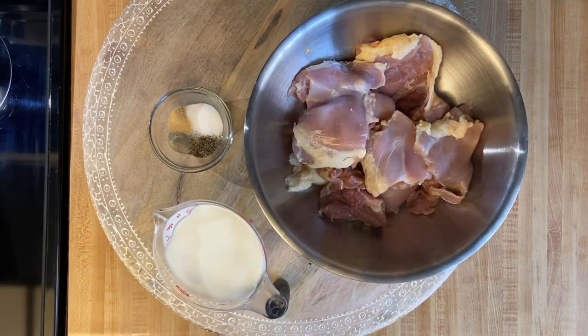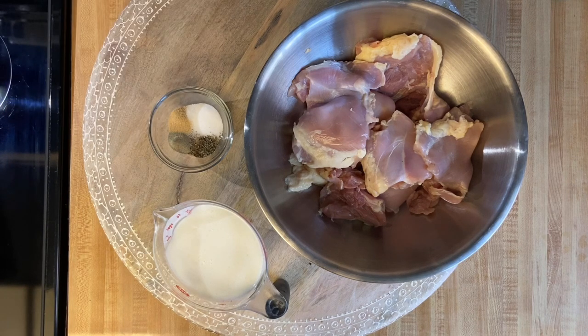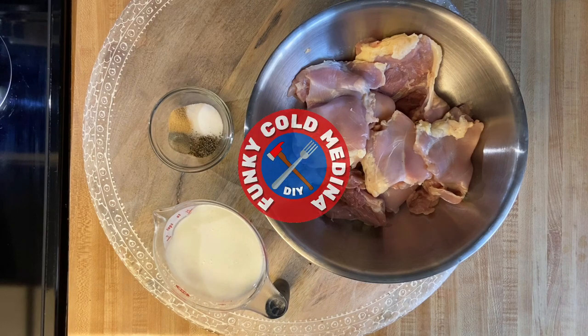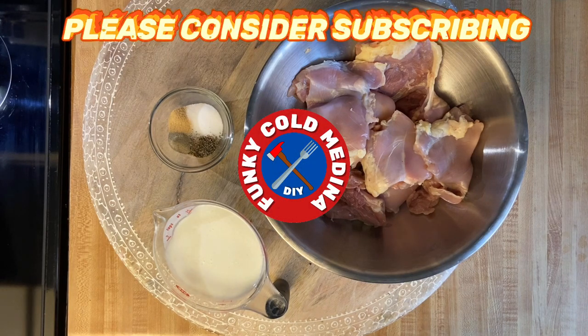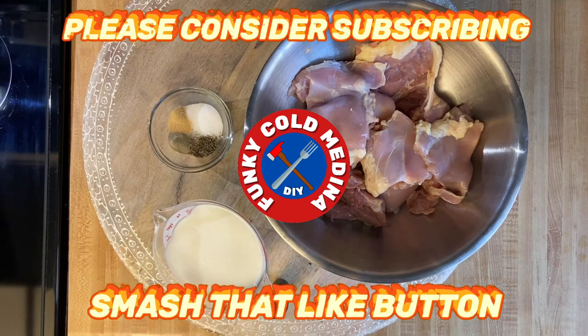How's it going everybody? Funky Co Medina DIY back again to enhance your fine home dining experience. Thank you to everyone that has subscribed to the channel. If this is your first time visiting the channel, please consider subscribing, smash the like button, share the video — that way we can all enjoy this fine home dining experience together.